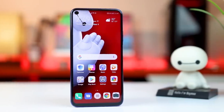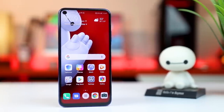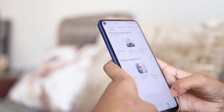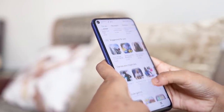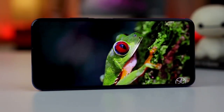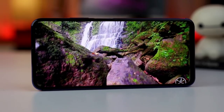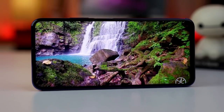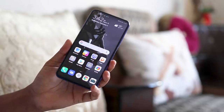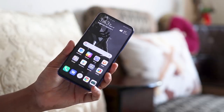There is no notch and no pop-up selfie camera — instead you get an active full-view display. The body is compact and the bezels are very narrow and thin. The display is very colorful and brightness is good, and we will do an extensive test in our full review.